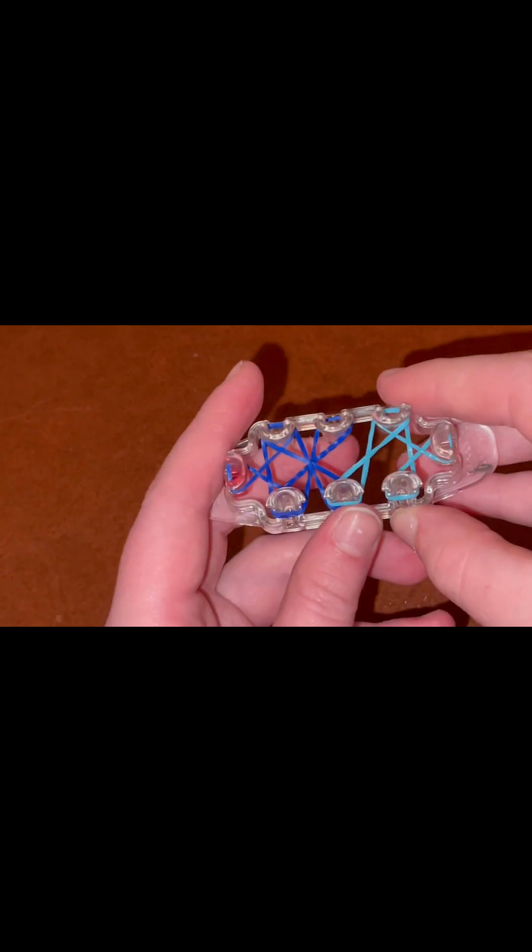We're going to do the same thing with our teal color. From this peg in the center to this peg right here, we're going to stretch it, twist into a figure eight, and place it down. Make sure your bands stay in order, and do the same thing from the other side — from this pin to this pin right here. Stretch it, twist into a figure eight. There we go. And it should look something like this at this point.